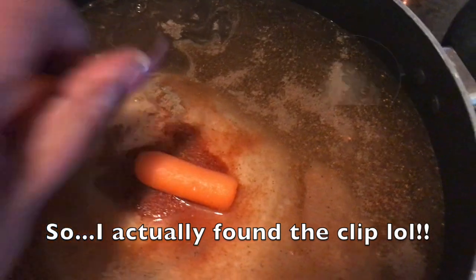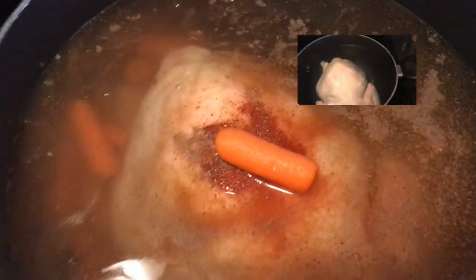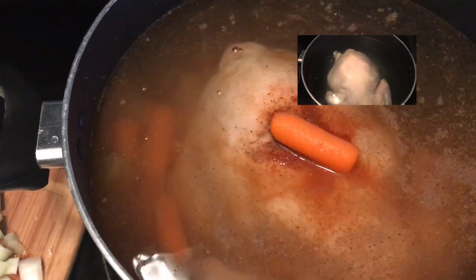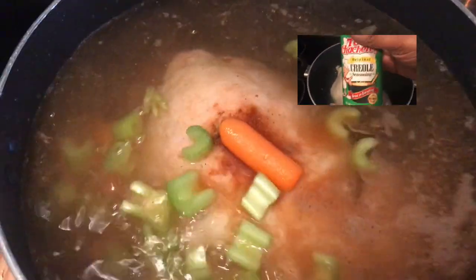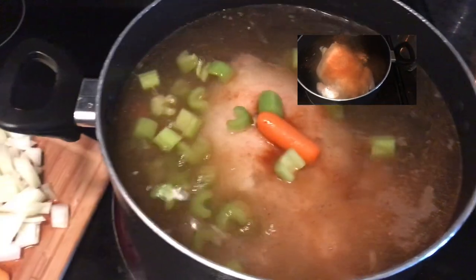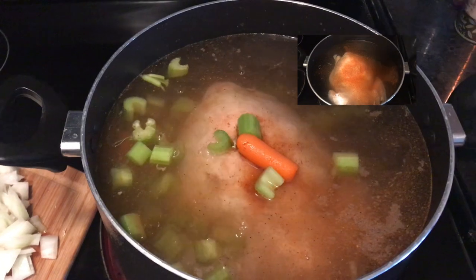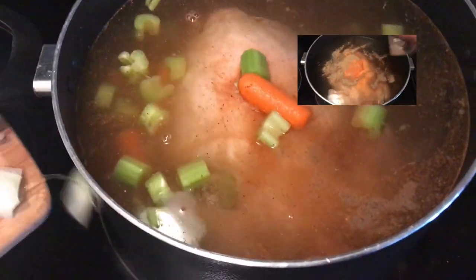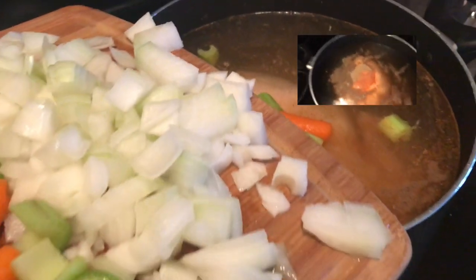I can't find my clip with the seasonings, so let me tell you what I put in. There is some salt, some pepper, some Tony Chachere's Creole seasoning because you know that goes on everything, and also some cayenne pepper because I've been liking a little bit of spice in my life lately.